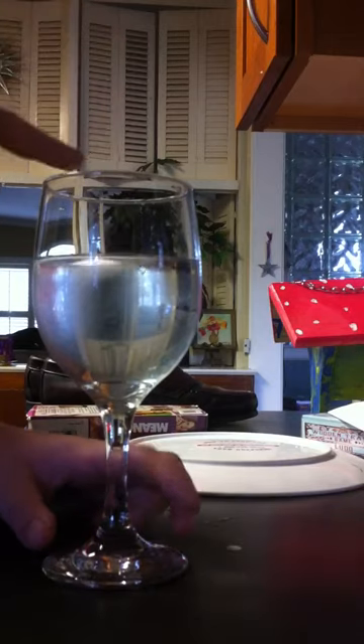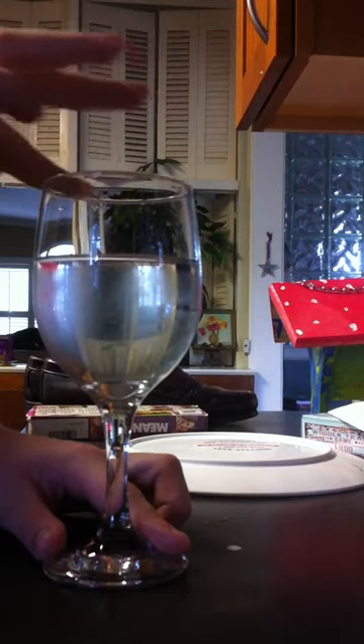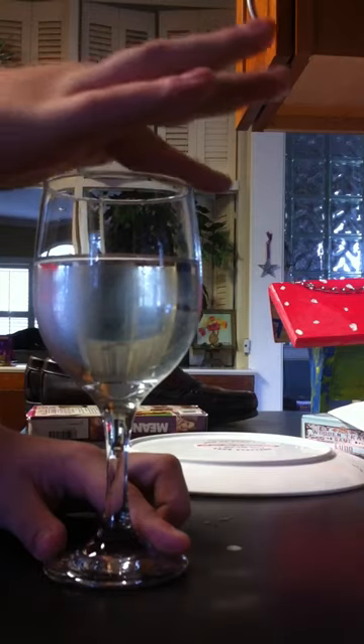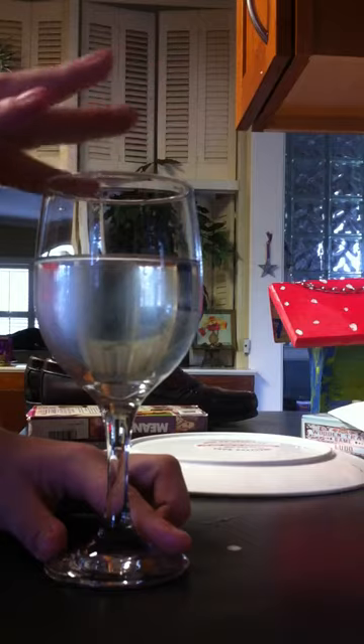First, dip your finger in the water and rub it around. You want to get the edge of the glass right here on that line of your finger.